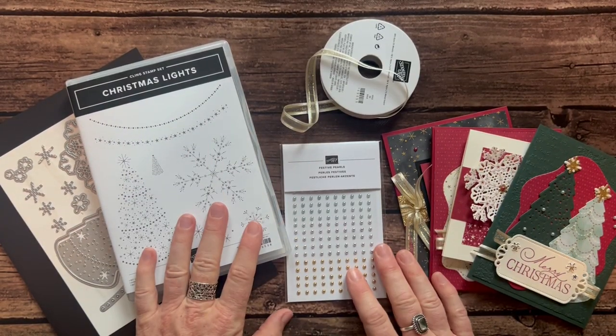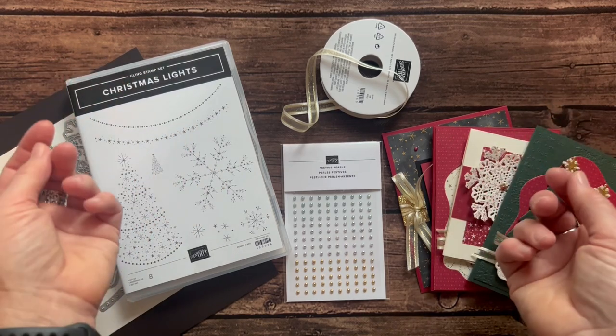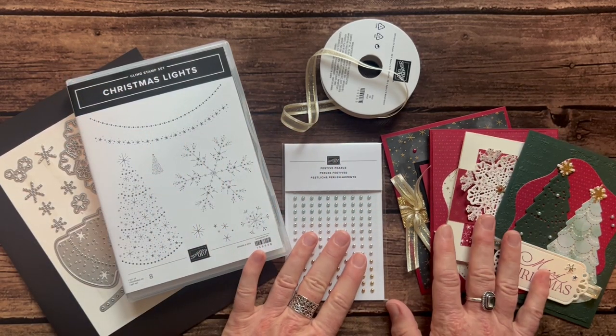Hello friends, it's Amy Ferlichi at the Gathering Inkspiration Stamp Studio. Today, you guessed it, I have another awesome class to share with you guys.